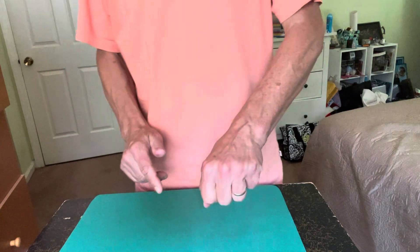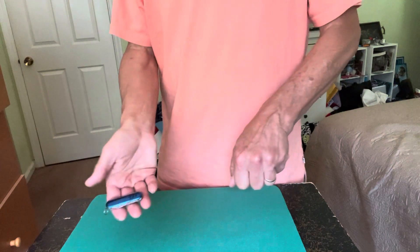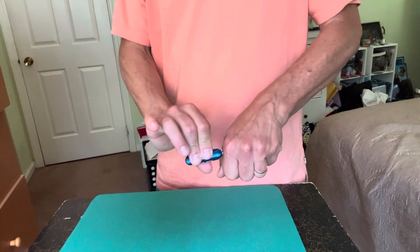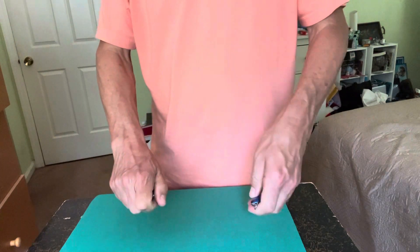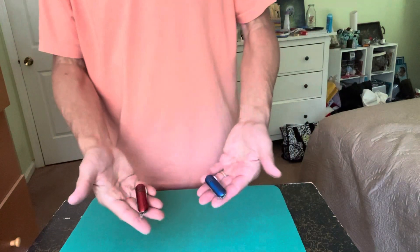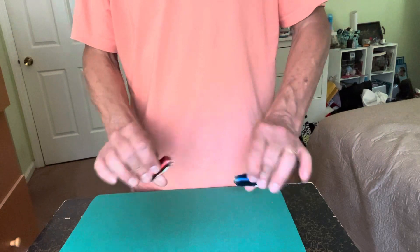You have the red and the blue. If I reach in and remove the blue, that of course leaves the red one over here. But if I just give a shake like this, the blue is back over there and the red is back in the other hand.